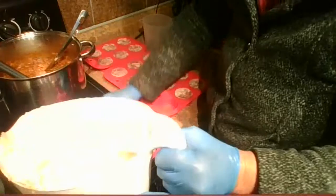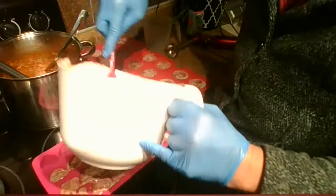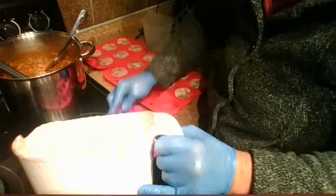I haven't made a rose clay soap in ages. It's really, really good for your skin — I love using it as a facial bar.